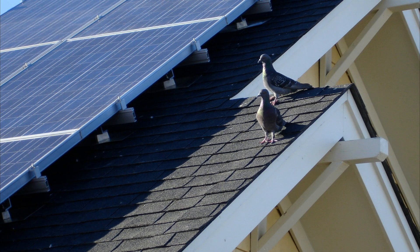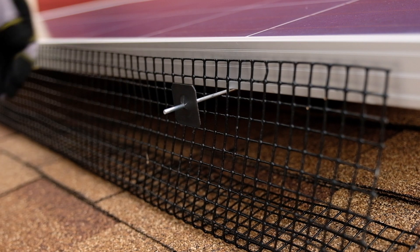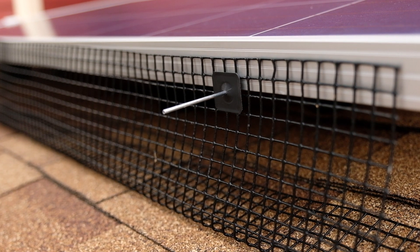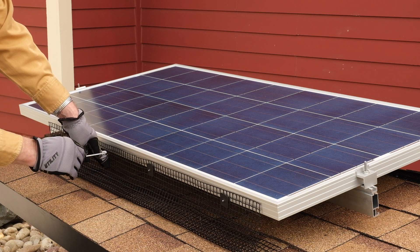A pigeon infestation on his own home led Spiffy Solar's founder to develop a solution and later bring it to market. The Spiffy Clip attachment hardware has since become the preferred option for solar installers, solar maintenance companies, and pest control specialists. The Spiffy Clip is designed for ease of use and speed of installation.